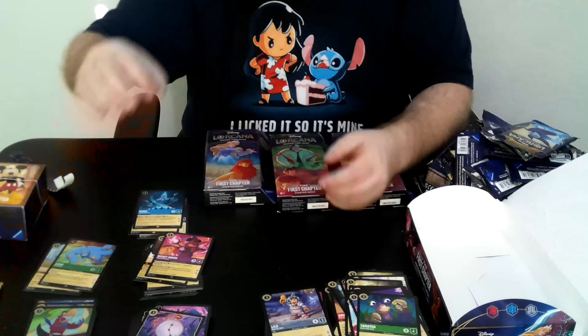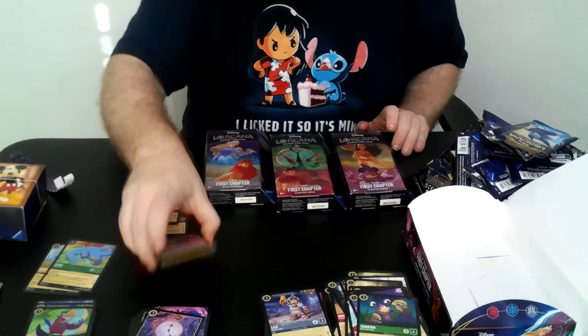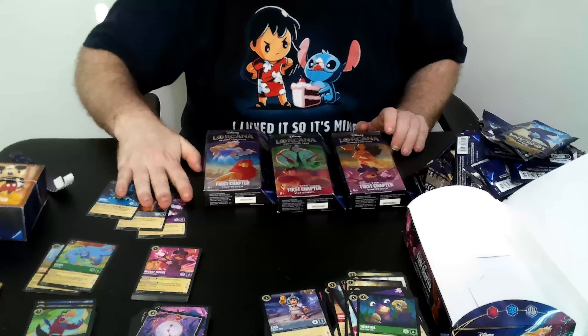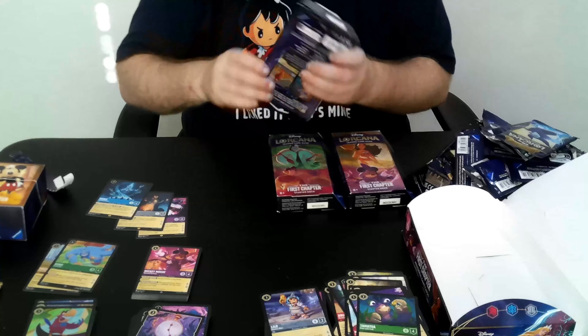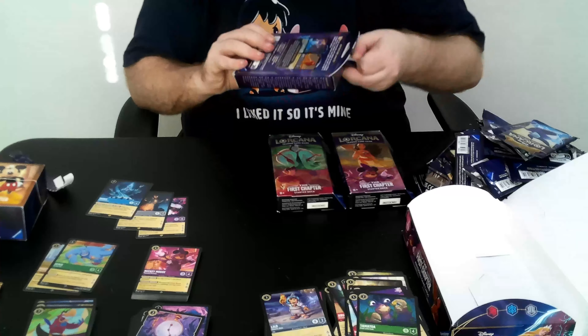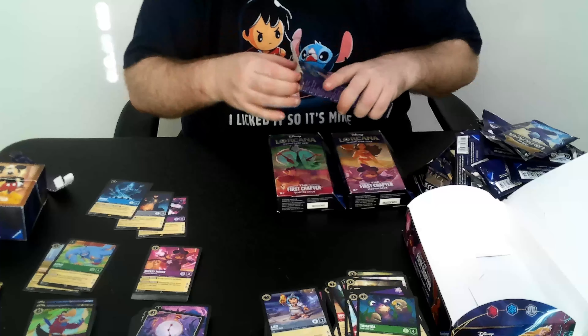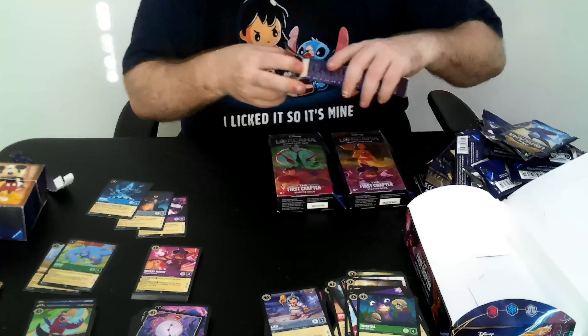No enchanted cards yet. This was actually kind of bad for us because we only pulled three Legendaries. A lot of the boxes I was seeing over the weekend were pulling way more Legendaries. That is extremely unfortunate. But at least we got two foil Super Rares — so that's one thing going for us.